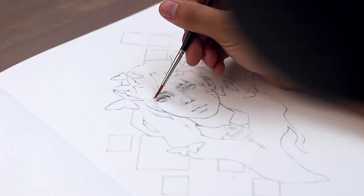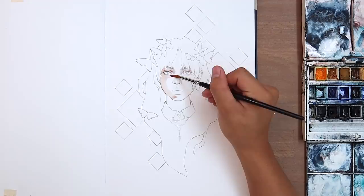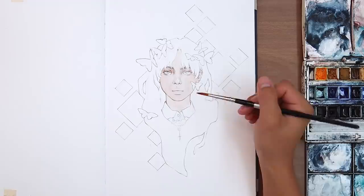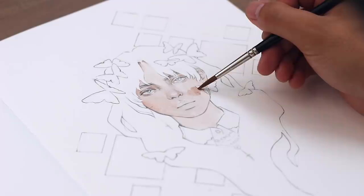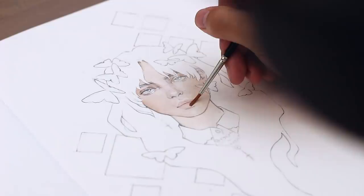Good morning! Today I'm going to break in a new sketchbook, starting it off by painting Billie Eilish.